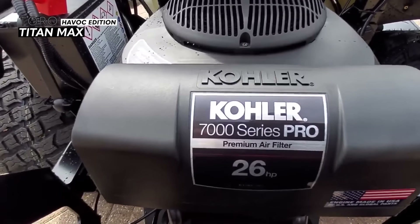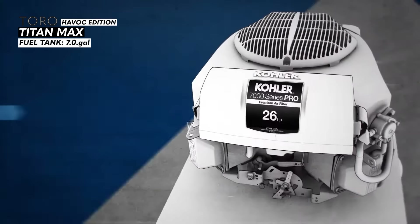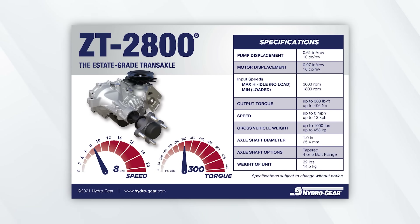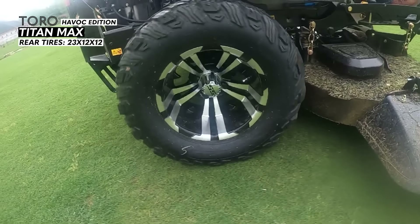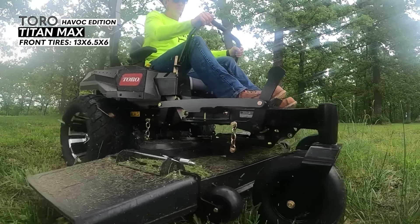For the powertrain, the engine is the Kohler Pro 747cc 26 horsepower gas engine with a fuel tank capacity of seven gallons and a top speed of nine miles per hour. The transaxles on the Toro Titan Max are the Hydrogear ZT 2800s, which are rated as top end residential grade transaxles. The back tires are 23 by 12 by 12 with reaper tread, and the front tires are 13 by 6.5 by 6.